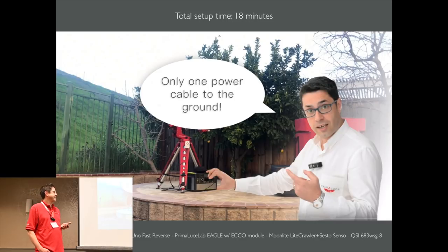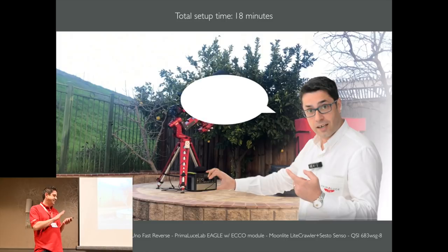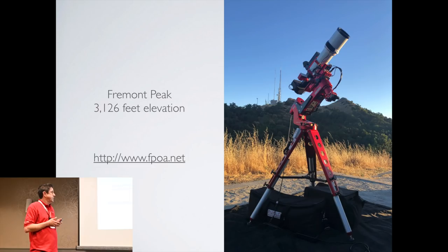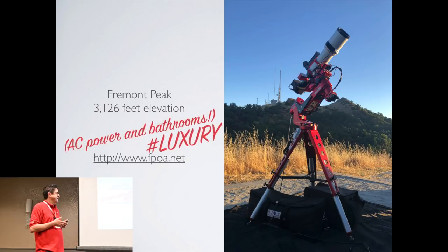One power cable to the ground and you are ready to operate this device from any portable electronic you have — like your iPhone, your Android phone or tablet, or any Mac or PC laptop that can run a Windows remote desktop connection. Being able to have a quicker setup with less gear, I ventured further away from home with less horizon issues, less light pollution, and better seeing.